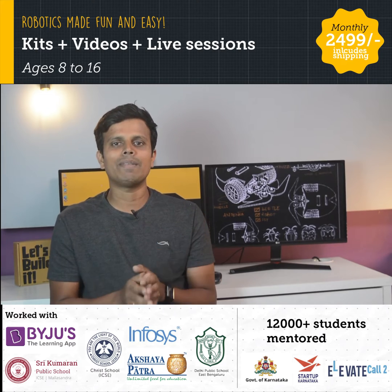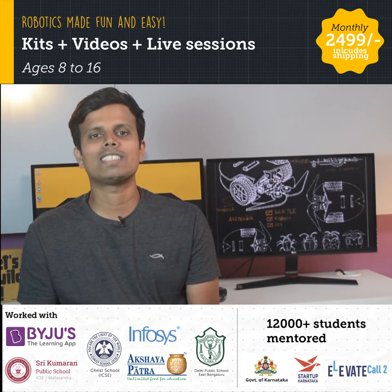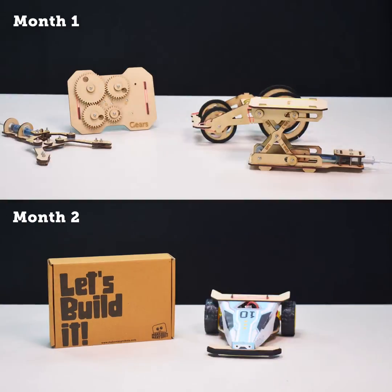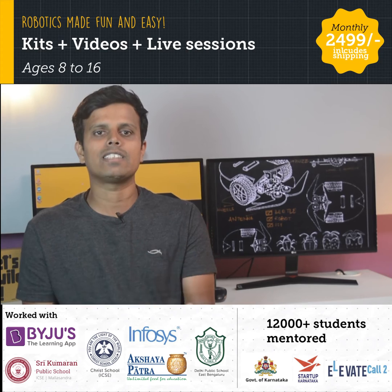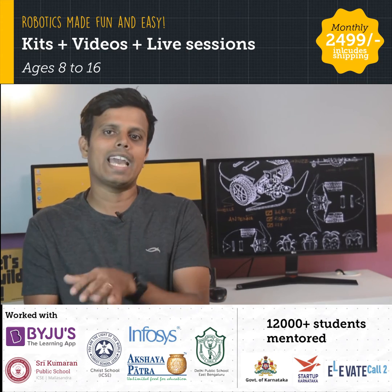At Make Mini Robots, we have designed a program that does just that. Make Mini Robots is a hands-on robotics and STEM program where kits are delivered to your doorstep every month. Your child gets to do activities with the help of live sessions and videos that teach them concepts in robotics, coding, and many more.